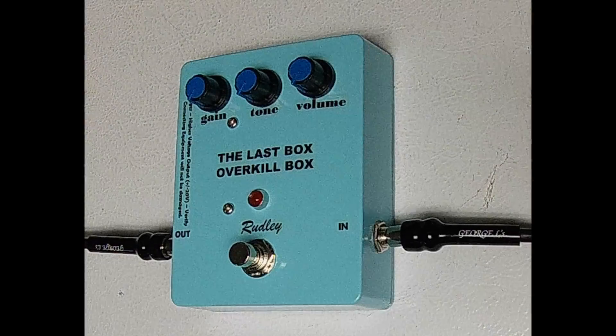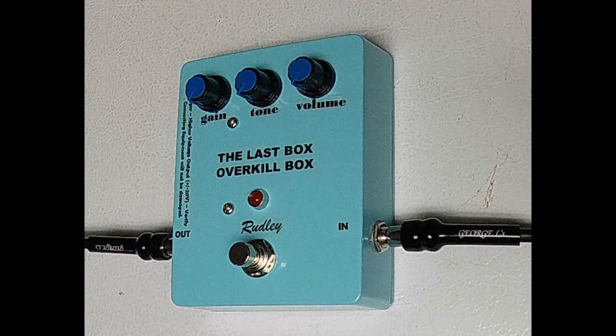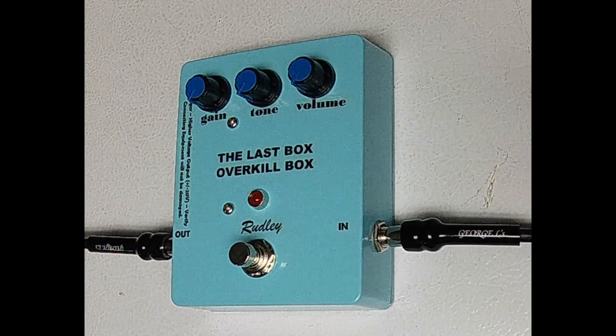This is the Last Box, the Overkill guitar effects pedal. This box provides a clean or distorted boost. This box is handmade by me, Frank Rudley, and each one is somewhat unique.